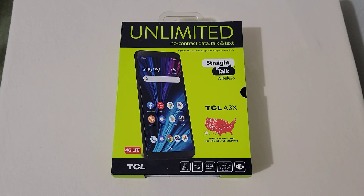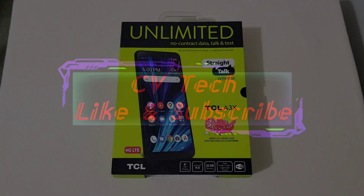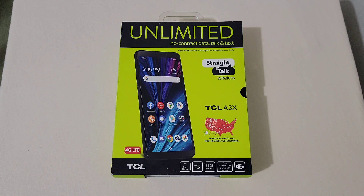Hey everyone, RJ here. Welcome back to the channel. Today I'm doing an unboxing and taking a first look at the all-new TCL A3X for Straight Talk Wireless. This is a brand new phone just released for Straight Talk. I can't find it in any stores yet. I actually bought this directly from the Straight Talk website and the price right now is $69.99. I've covered a lot of TCL devices for Straight Talk, so I was very glad to pick this up and show y'all this new A3X.